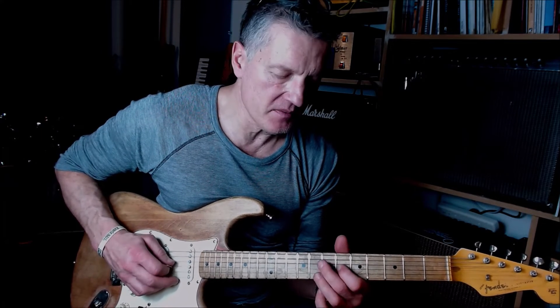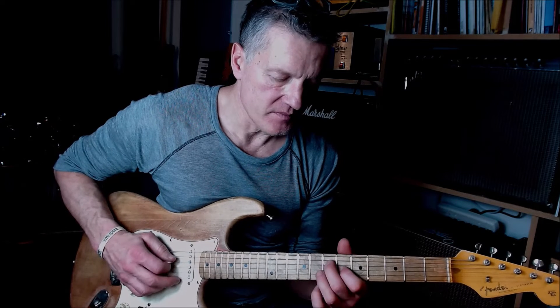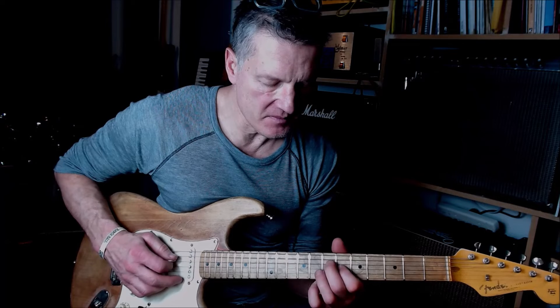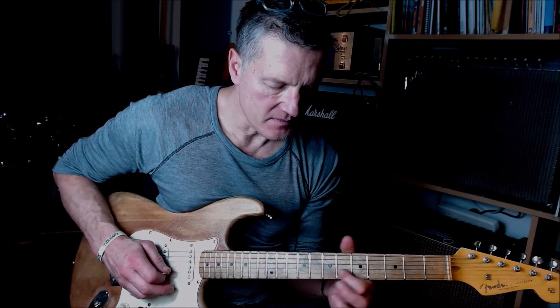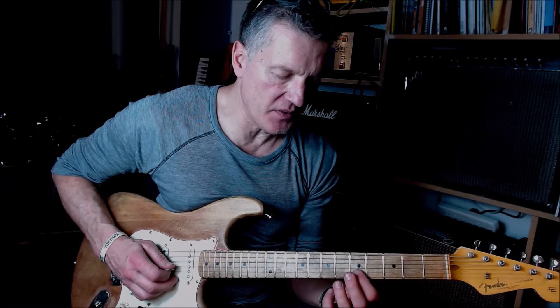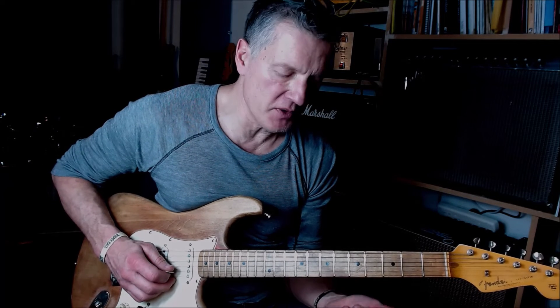Then we go to that major third note — eighth fret, B string — which is the flat seventh. From there we're moving from this flat seventh note down to the fifth.